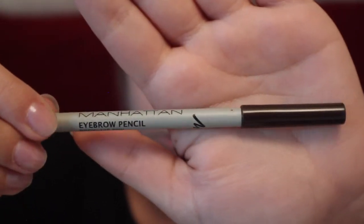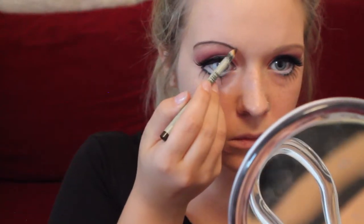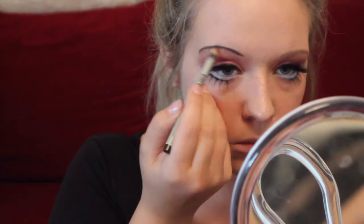Using my Manhattan eyebrow pencil in Brownie, you're going to be enhancing your eyebrows, making them very thin and dull-looking. You're also going to be using the same eyebrow pencil to make freckles on your face.